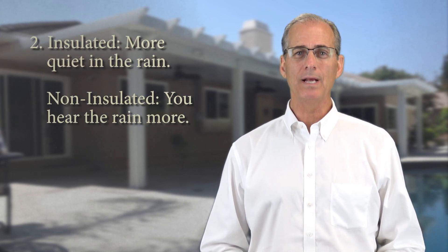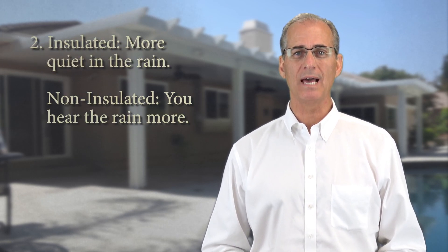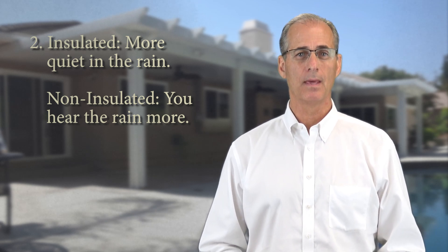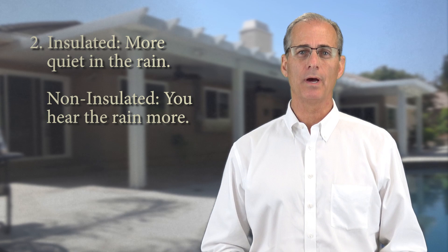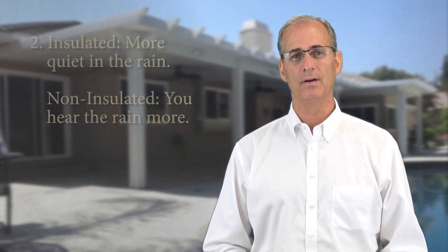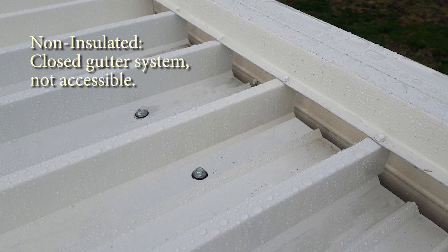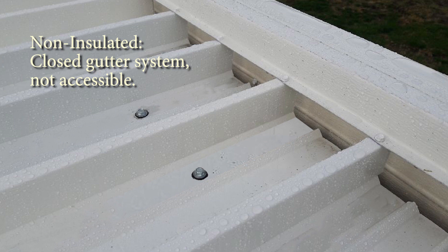Number two, in a heavy rainstorm, the insulated top will be slightly more quiet than the non-insulated top, and this may be a consideration for you. Many of our customers actually enjoy hearing the rain as it falls on the cover. Number three, the insulated top also has an open gutter system that is easy to keep clean from leaves and debris. The non-insulated top requires the removal of the downspout to get access to the same debris that may need to be cleaned.